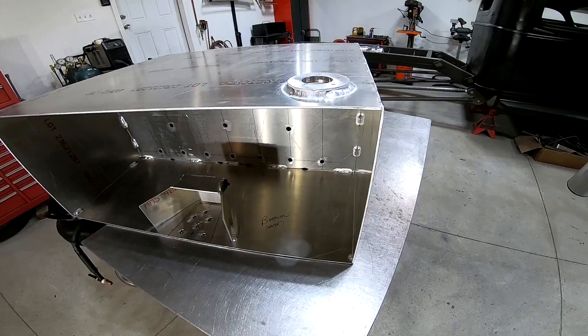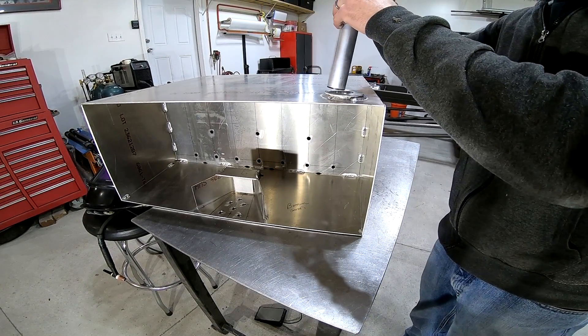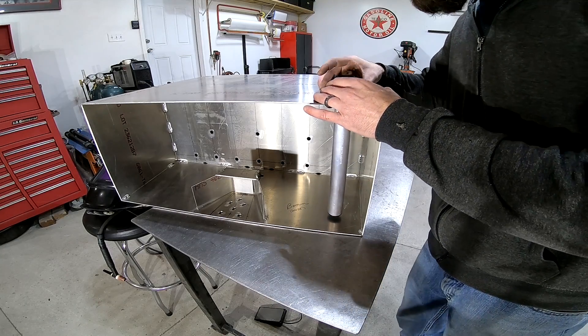Here's that flange all welded up. You can see that the fuel level sending unit is going to bolt right to the top of this, and that should seal it up nice and tight. So now it's on to the next part.